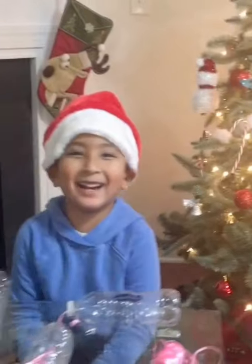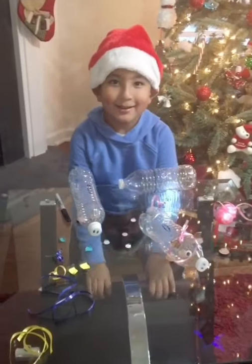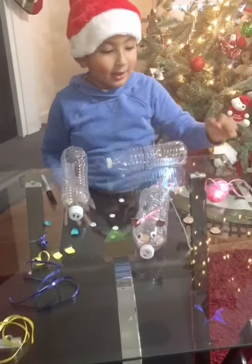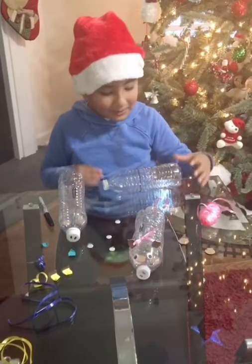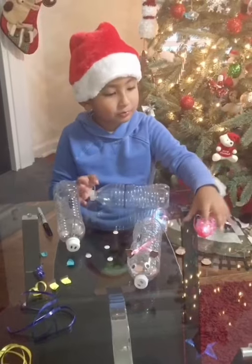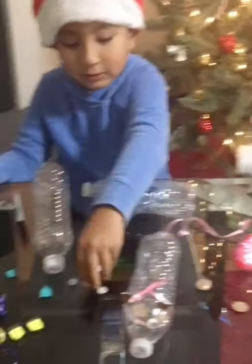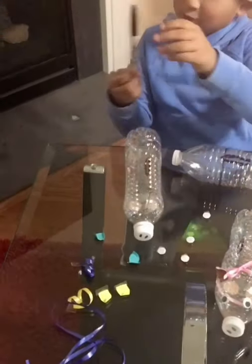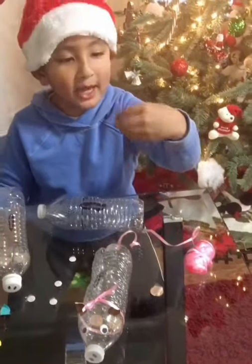Hey guys, today I'm making a piggy bank like this. And all you need is a bottle, ribbon, googly eyes, tape, scarfy, and some caps.